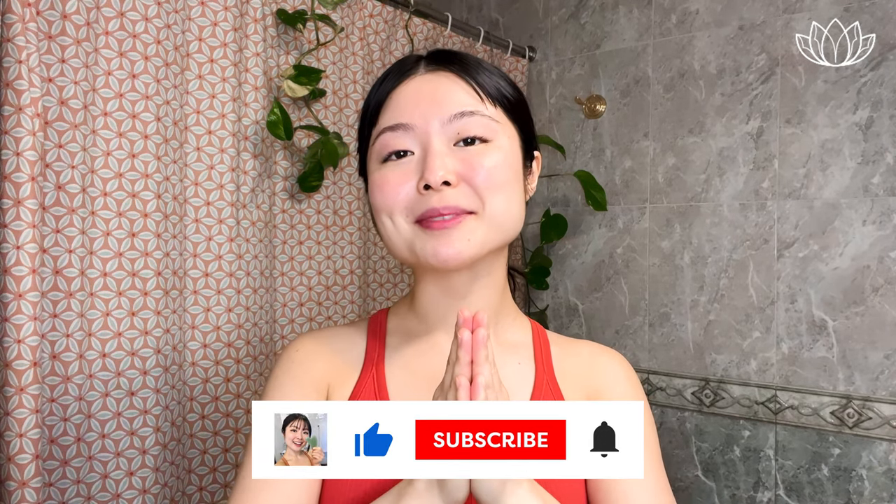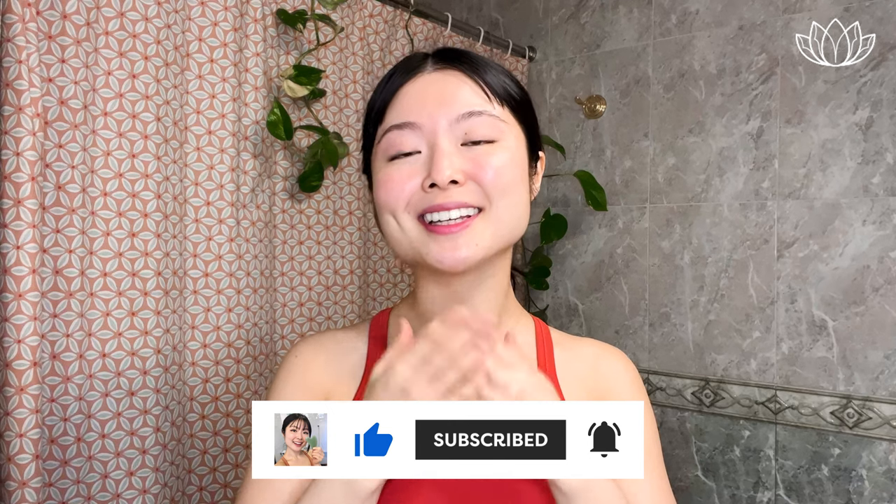Roll your shoulders back and down a few times here, bringing awareness to our posture. I hope you feel amazing from the inside out after treating yourself to this facial roller massage routine at home. Thank you for doing this with me. May we all find timeless beauty from within. Take care.